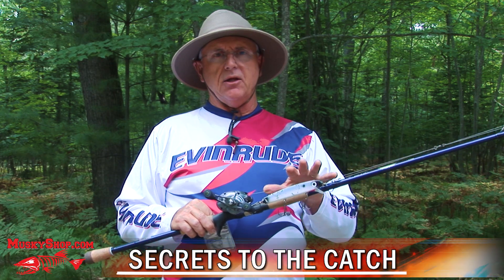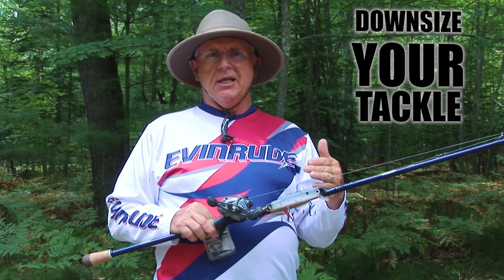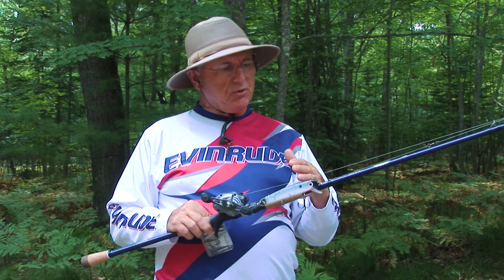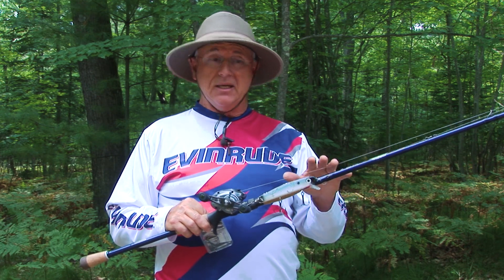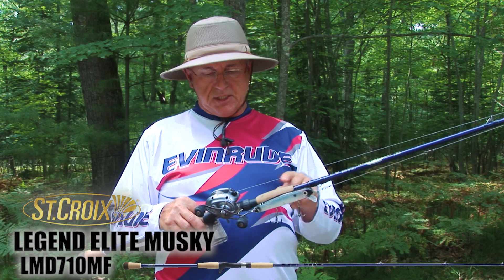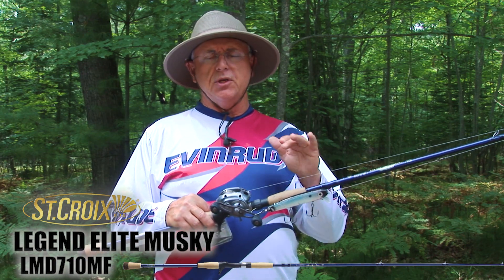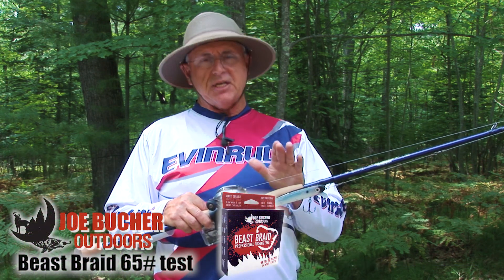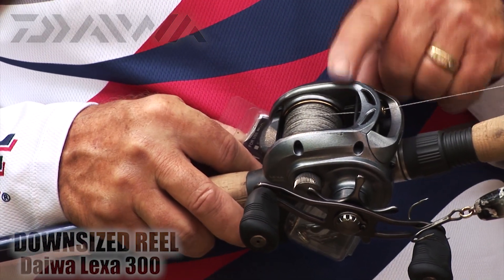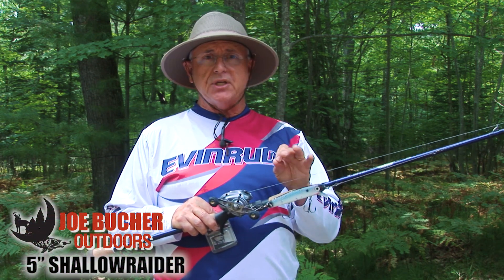I'm using downsized tackle — I've been doing that all season, really for about the last three years since my shoulder injury. I've been experimenting and concentrating on upping my game by downsizing, using what is basically oversized bass tackle. I've got one of St. Croix's new Legend Muskie Downsizer 710 medium fast — their twitch stick. It's a 7'10" twitch stick and it's fantastic. 65-pound test, a 300-size reel instead of the 400 most muskie guys use, and a 5-inch shallow raider lure.